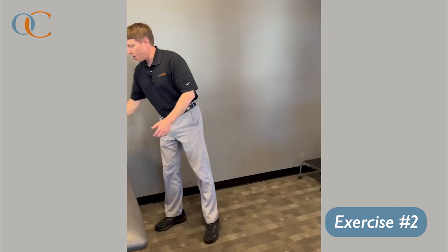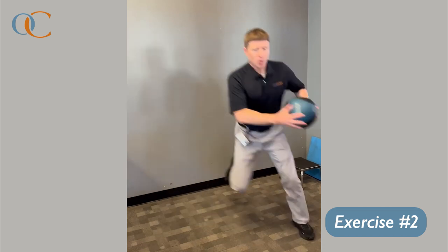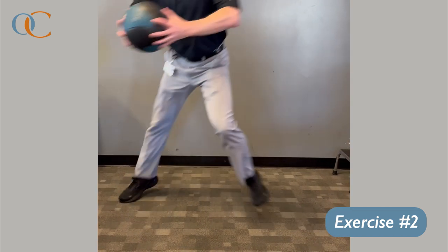You can make it a little harder by adding a medicine ball as well, just to help build up a little more power. We're looking for smooth transfer of power and good rotation with the upper body.